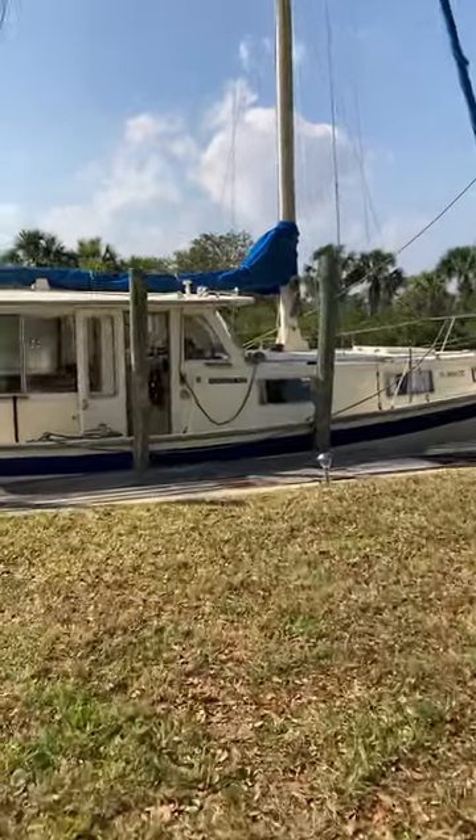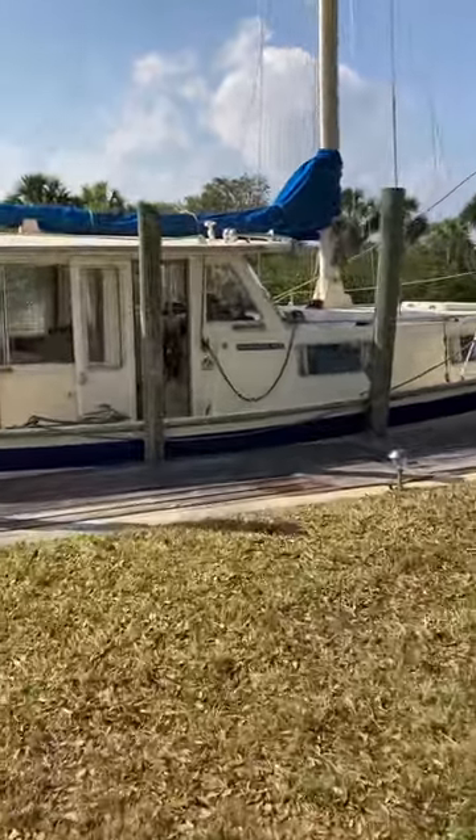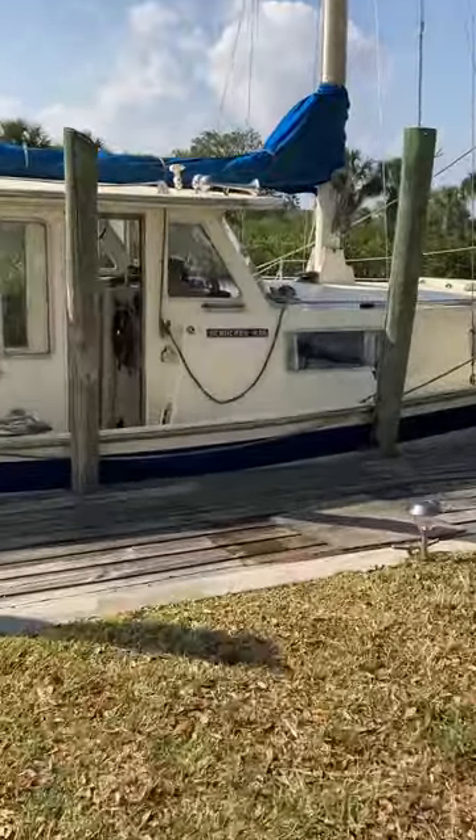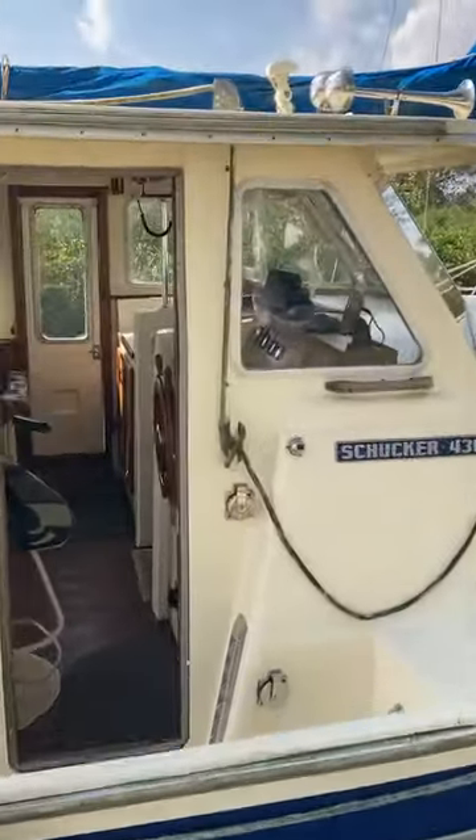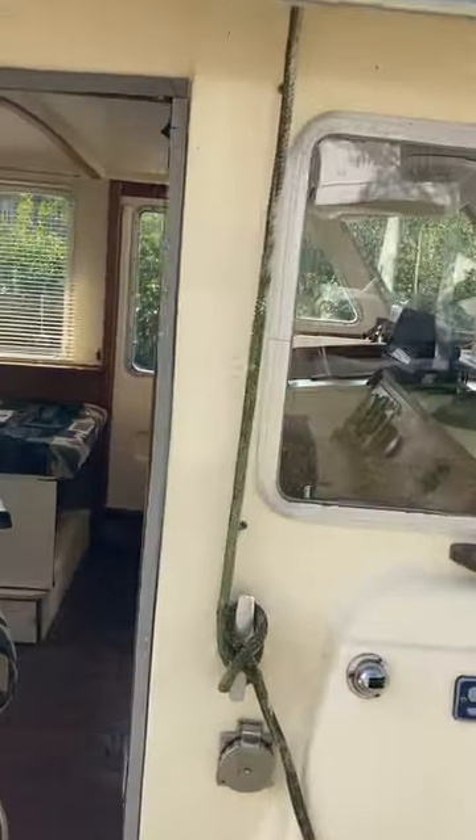I'm going to be walking in and I apologize — this is my first video. I hope nobody gets seasick watching this, but we're on a boat so you can be seasick.